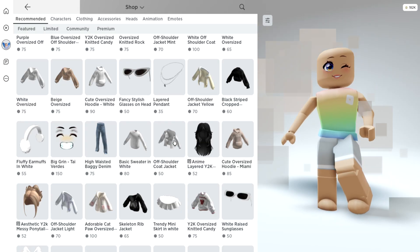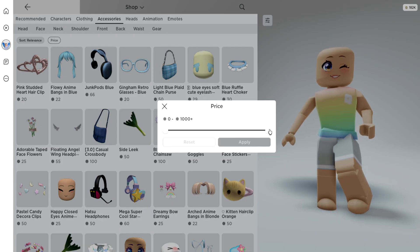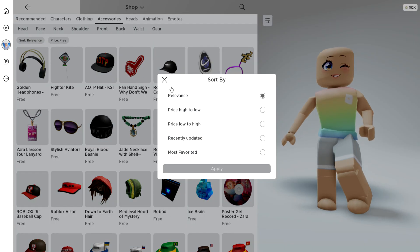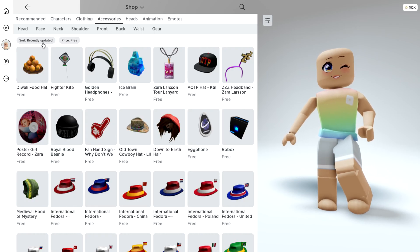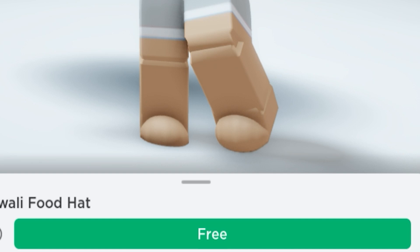Let's go ahead and click on the shop and we're going to want to click on accessories. Change the price to free and apply. Now let's go over and sort by recently updated and apply. It's going to be the first one right here, and you can see it is completely free.